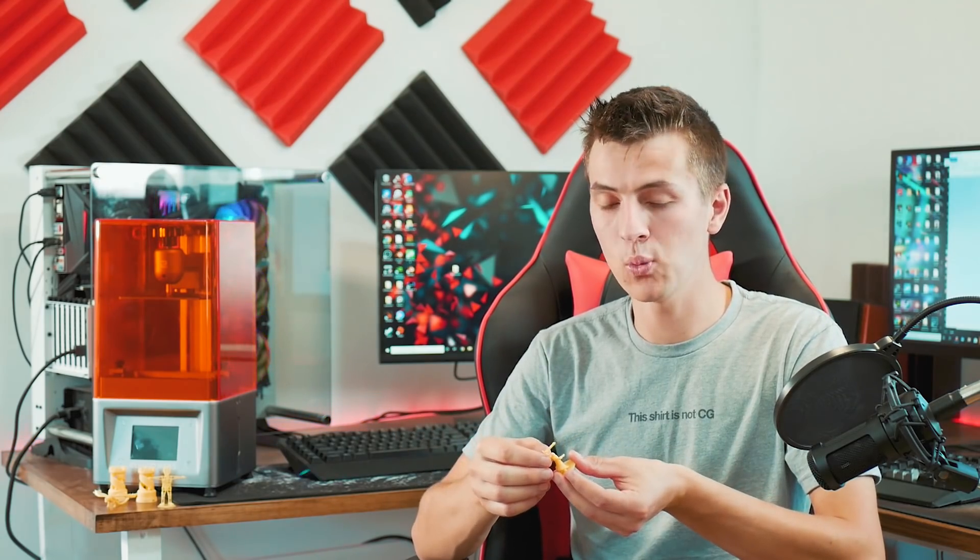If you're creating cool models and want to 3D print them, resin printing from home is probably the cheapest and highest-quality way to get great results. Hope you enjoyed the video — let me know your thoughts in the comments below, and I'll see you in a future video. Bye!